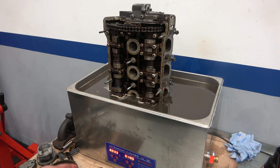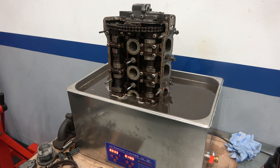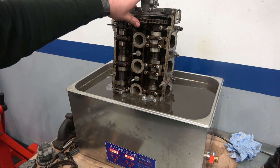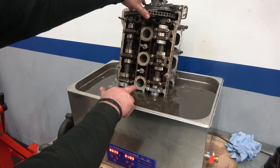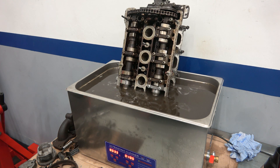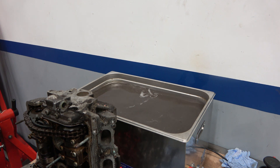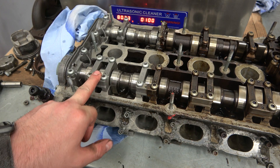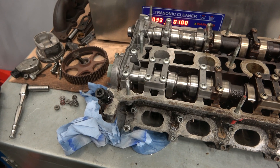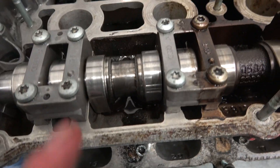That's the 30 minutes done inside the ultrasonic cleaner. The temperature didn't quite reach target — it's still only at 33 degrees Celsius. I'm pulling out the head from the solution and letting it drain. You can already see a very noticeable line showing the difference between the two sides — the oily side compared to the clean side is a complete night-and-day difference.